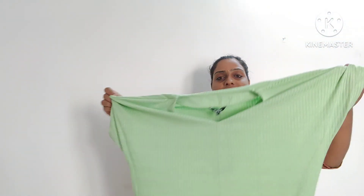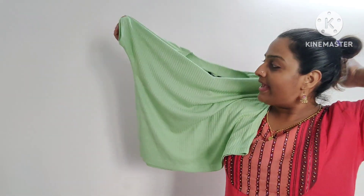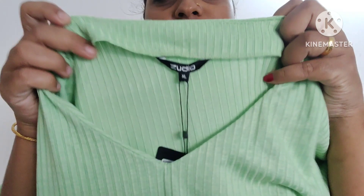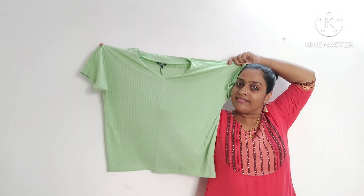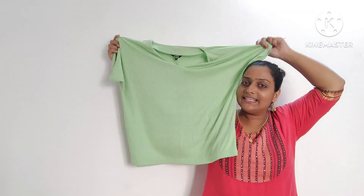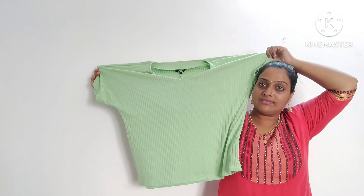The next top is a short top. It is a nice material. It is a loose material. It is a light green color — a nice t-shirt. It is soft. It is a soft top.